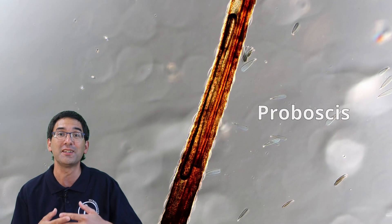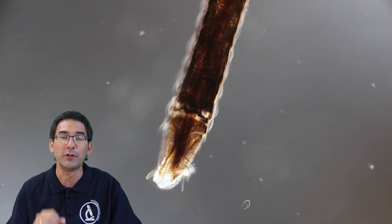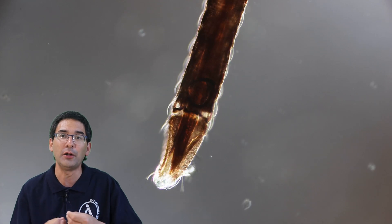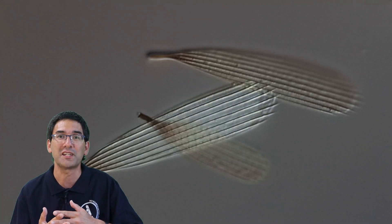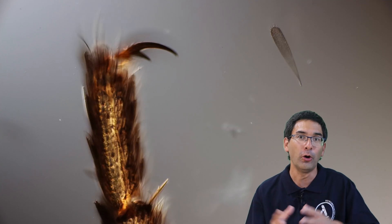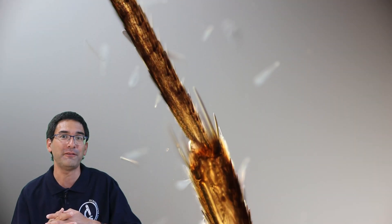This here is the so-called proboscis — the trunk of the mosquito used to suck blood. If you look very carefully, you can see tiny scales on it. It's not one structure but actually several. Unfortunately I was not able to get more detail because the exoskeleton is relatively dark. Here again are some scales in close-up — they are a little bit more transparent. Normally you have to use certain chemicals to bleach and brighten the insect to make the structures better visible. This is one of the claws of the legs, with a small scale next to it.